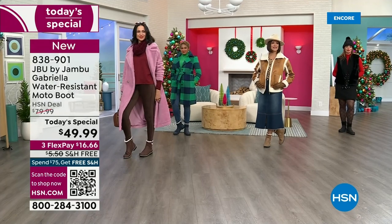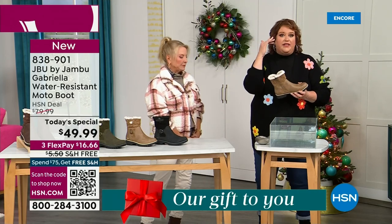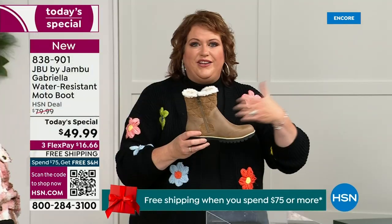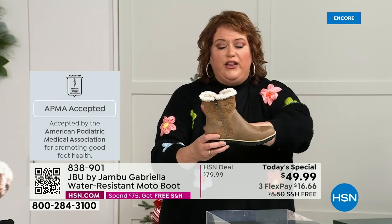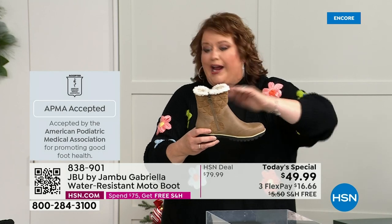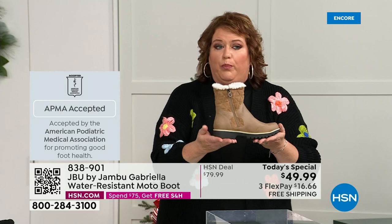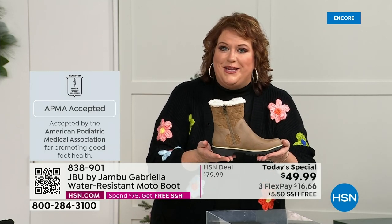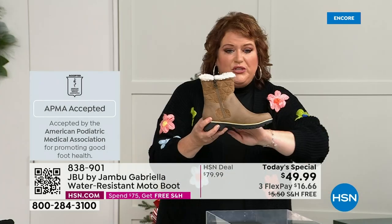A lot of boots you wouldn't dare wear out in the rain or snow. Let's talk about APMA — the American Podiatric Medical Association — because it's really at the top of importance. It's not just something they hand out. They look at the overall construction: the inside, outside, all elements, insole, outsole — and they deem if wearing it on a daily basis supports good foot health. If it will help your feet, then you get the seal of acceptance. Gabriella got the seal of acceptance. And these are water resistant.